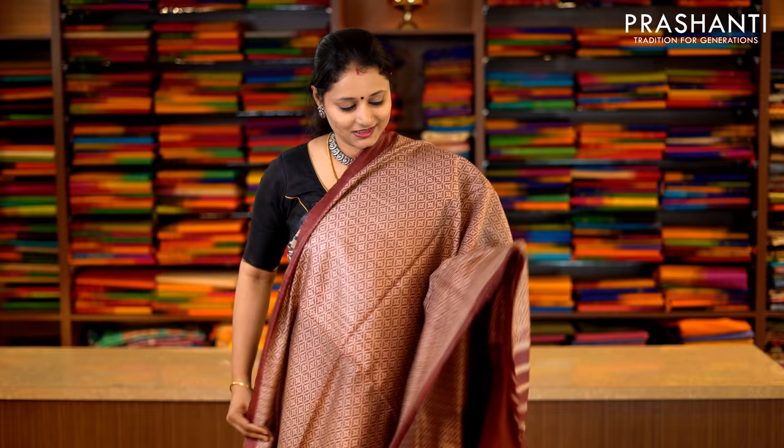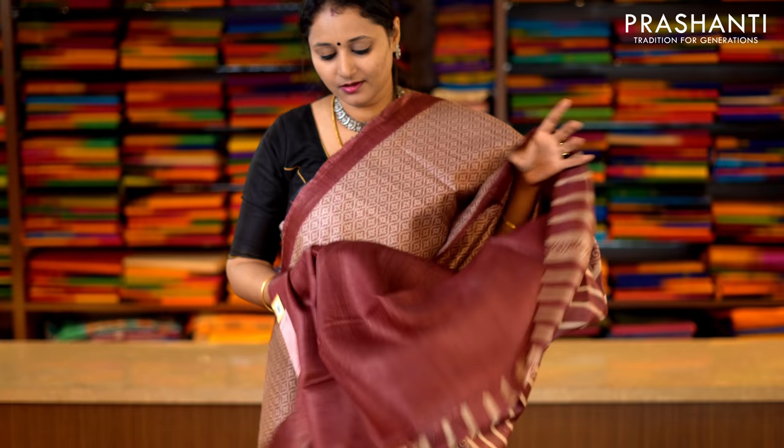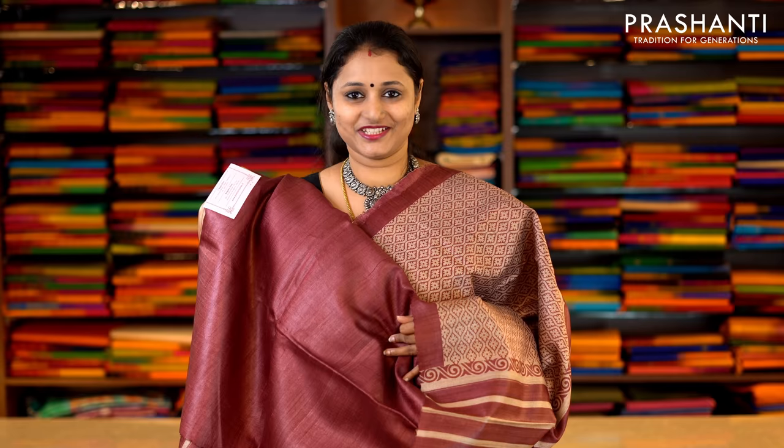This one is beige and maroon with all-over floral prints and piping borders printed along either side of the saree. This has got a printed pallu and a maroon blouse in Tassa. Priced at Rs.5,650.